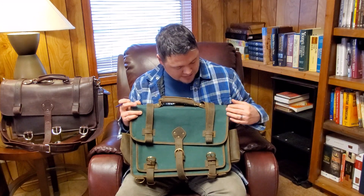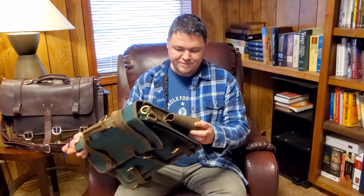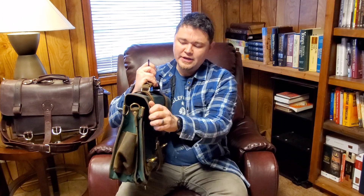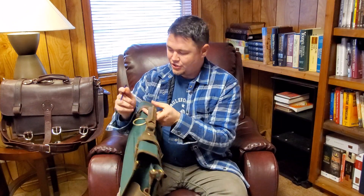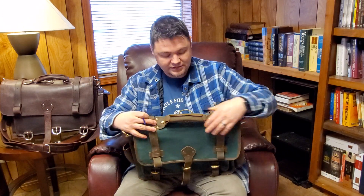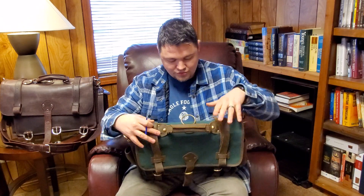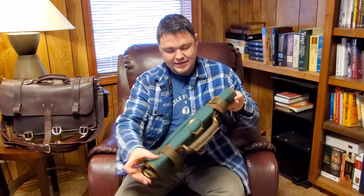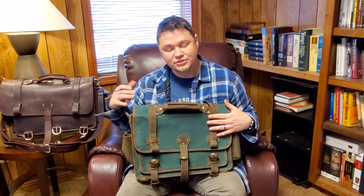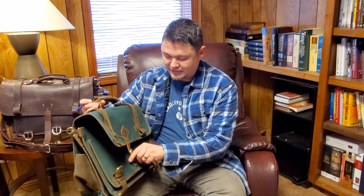This one is green canvas, but it's fitted with leather everywhere. The pockets are leather, it's trimmed in leather, and you have a big beefy leather handle that's riveted to the body of this bag. It also has the magazine pocket. Basically in every way, this bag is just like the messenger bag, but in canvas.